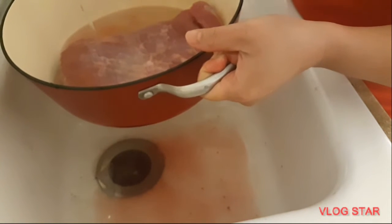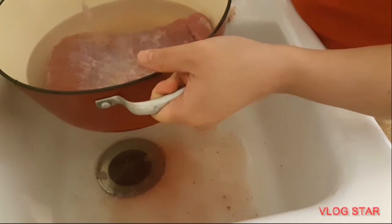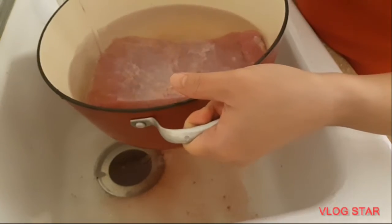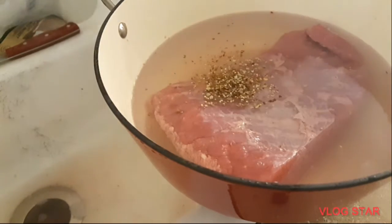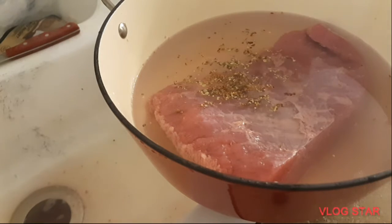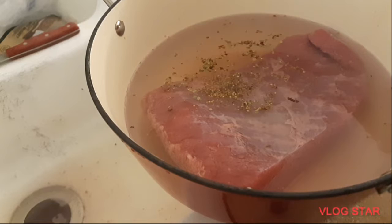We're gonna put some water in here, and then we're gonna add the spice and boil it for two to three hours. I've preheated my stove now, so we're gonna boil this on the stove.